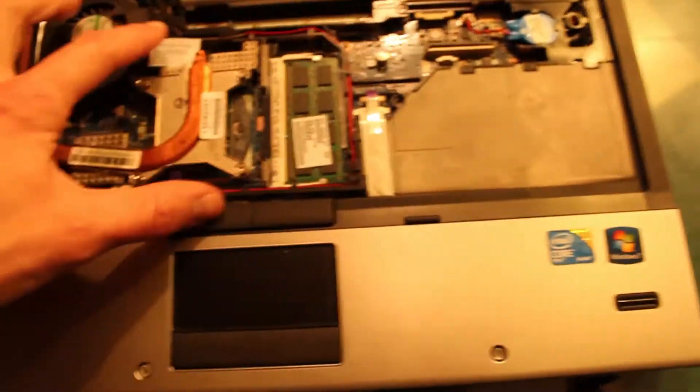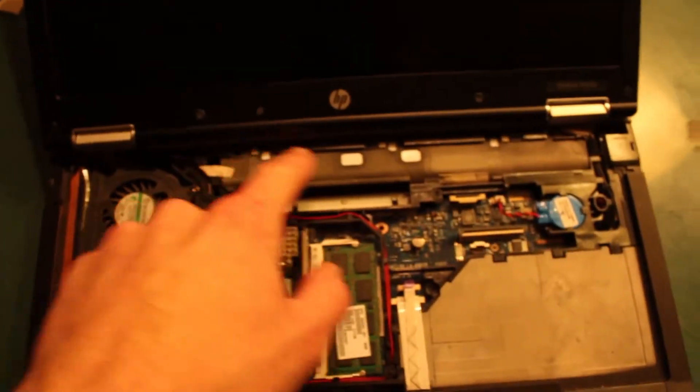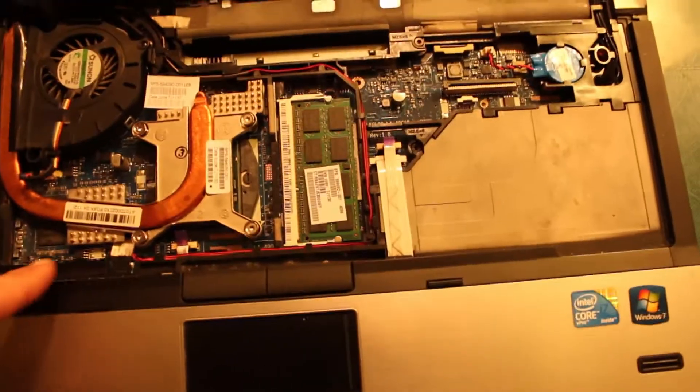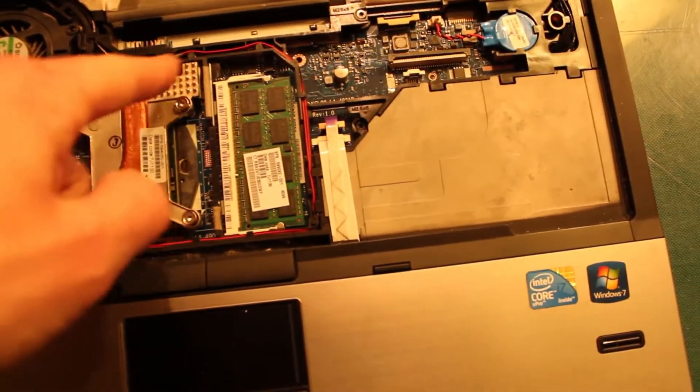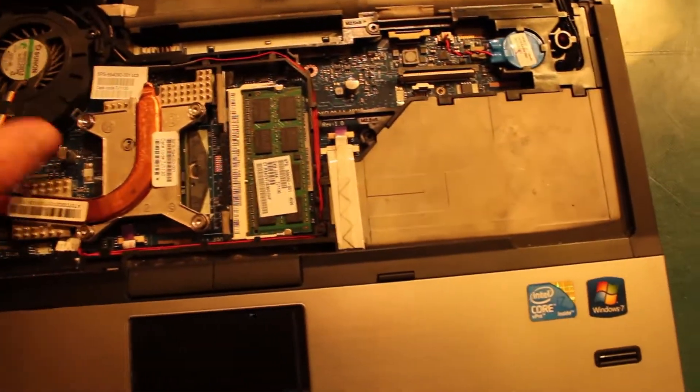So how you get to here is — this is below the keyboard. You take the keyboard screws out; there's three up here coming from the back, and then I think there's three more throughout the laptop — one there, one there, again from the back.